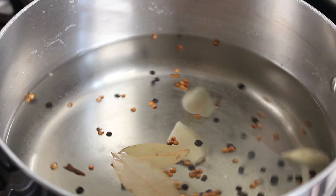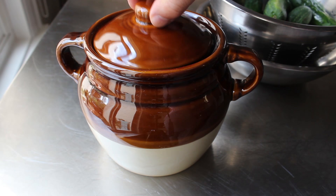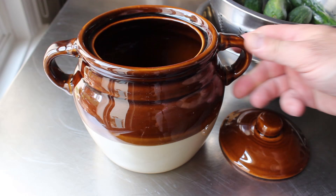Once our brine is set, we are ready to start the lacto-fermentation process — sounds scientific, doesn't it? We're going to need something to do that in. I like to use this old Boston baked bean crock, which I find is the perfect size for a two-pound batch. Plus, it looks like something they'd used back in the olden times.